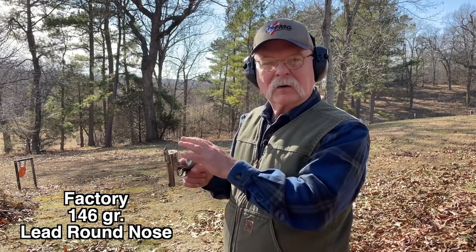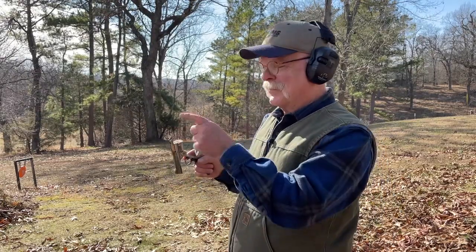I've got factory, very mild ammunition — 146 grain lead round nose, a real classic load. I've chronographed them out of this gun and they're about 525 feet per second, so you can throw rocks almost this fast. I've got a target set up at about five or six yards. Let's just shoot a few times so you can see this happen.